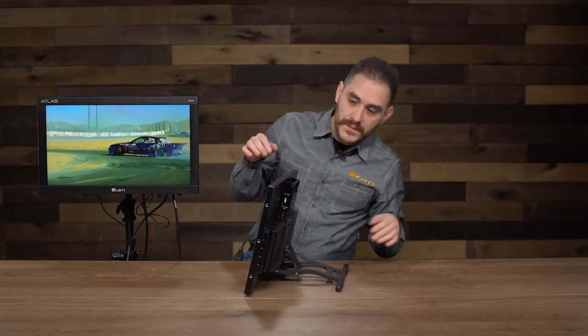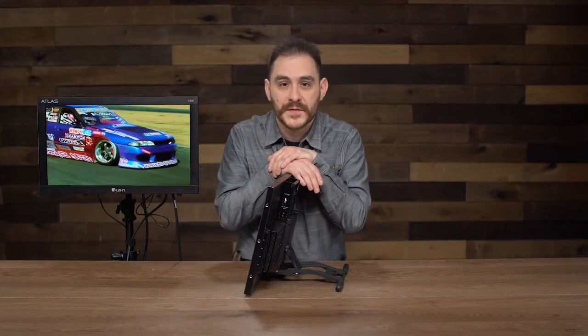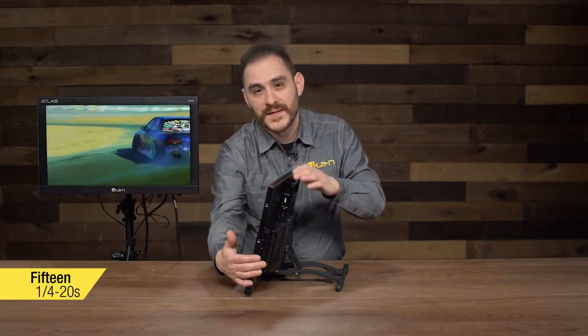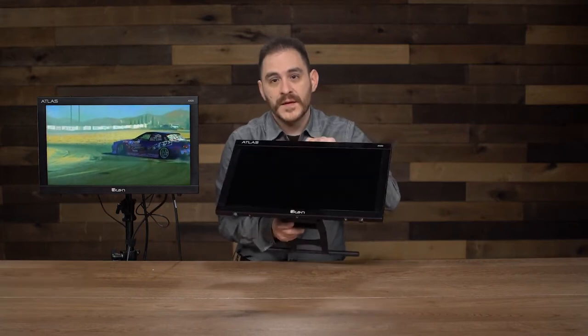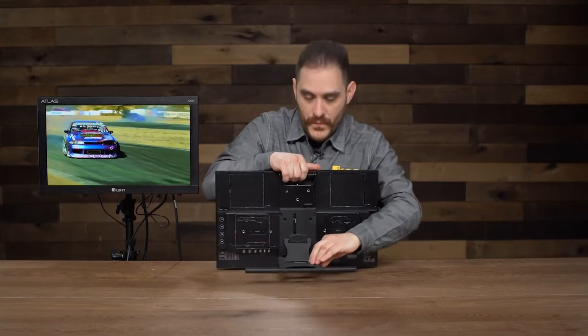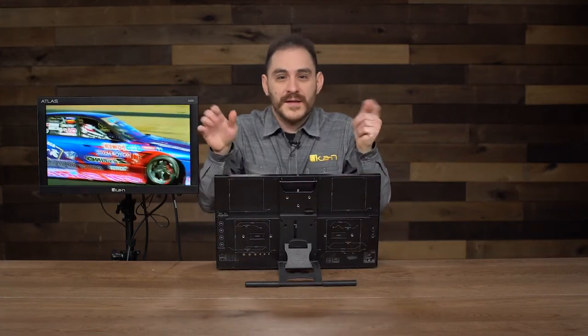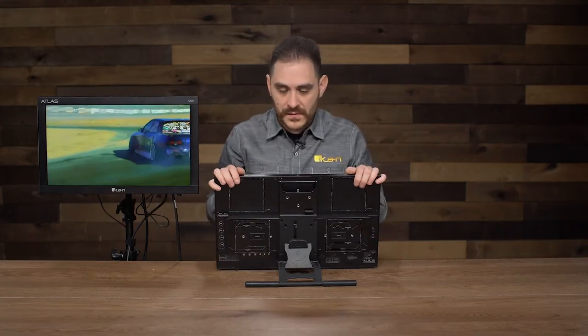Another cool feature: we've jammed this monitor full of 1/4-20 mounts to give you as many options on how to mount things to it. It's got three 1/4-20 mounts on top, three on the sides, three at the bottom, and three more right here as well. So anything that you need to mount with a 1/4-20 screw can be attached to this monitor — very, very versatile.